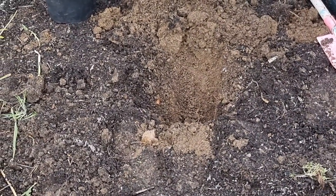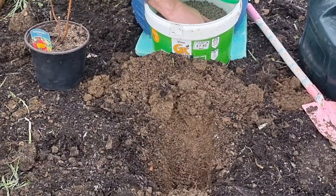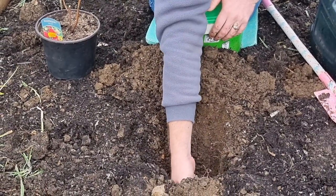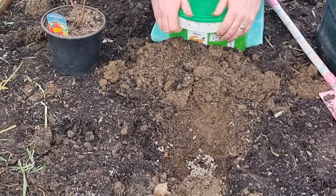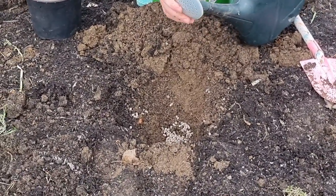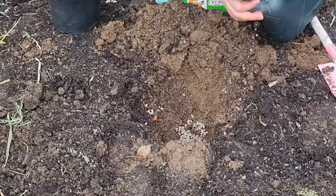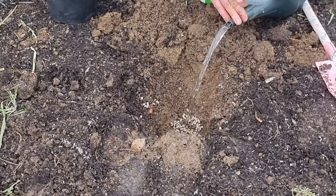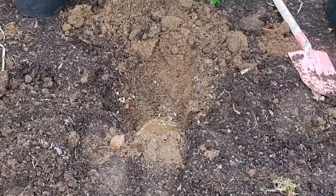We use chicken fertilizer and it stinks. Just get some in your hand, find the hoe, and sprinkle it in the hole. That's enough. Then we find the watering can, take the spout off, and water the hole before putting the plant in.